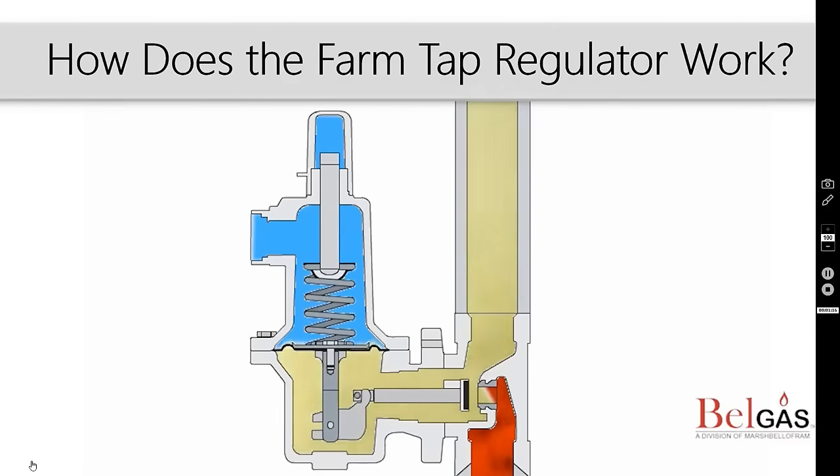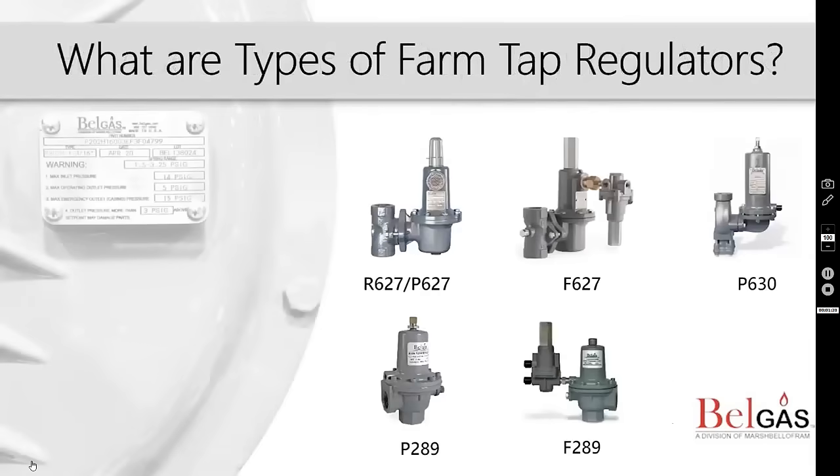We will discuss the different types of farm tap regulators that Bell gas manufactures. Bell gas offers several products that can be used in farm tap applications. Our base platforms are the P627 and P630 pressure reducing regulators, as well as the P289 and P255. Optional features include pilot-operated, slam-shut devices, and relief valves. Let's take a look at each type.